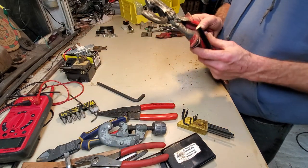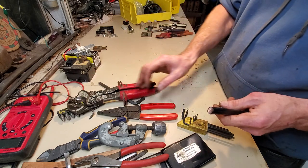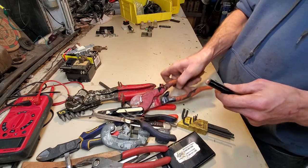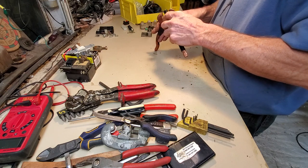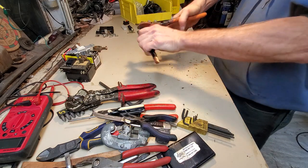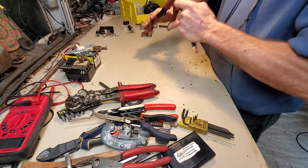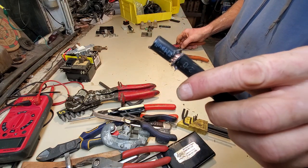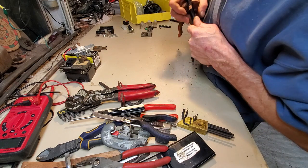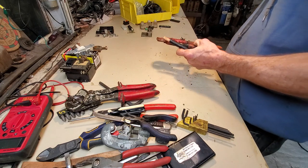But when I see some electricians stripping this stuff, what I'll see them do is they'll grab their lobster claws — cable cutters — and go around in circles a few times. They check it, see some copper, and they'll even use the lobster claws to try to get the insulation off. And yep, it works. Worked just fine.